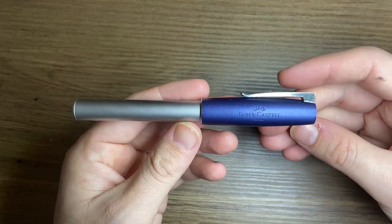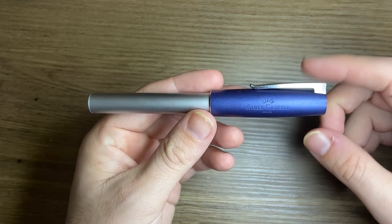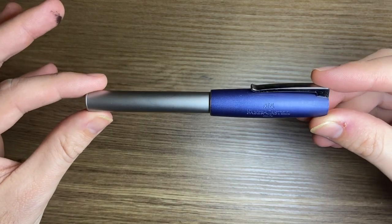Those nib options are extra fine, fine, medium, and broad. But first, let's talk about the pen model and then we can look at a few of the nib options.